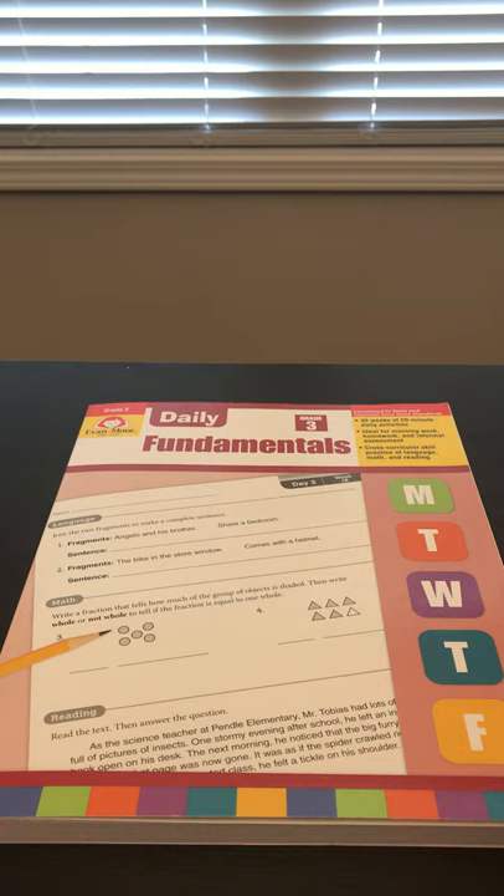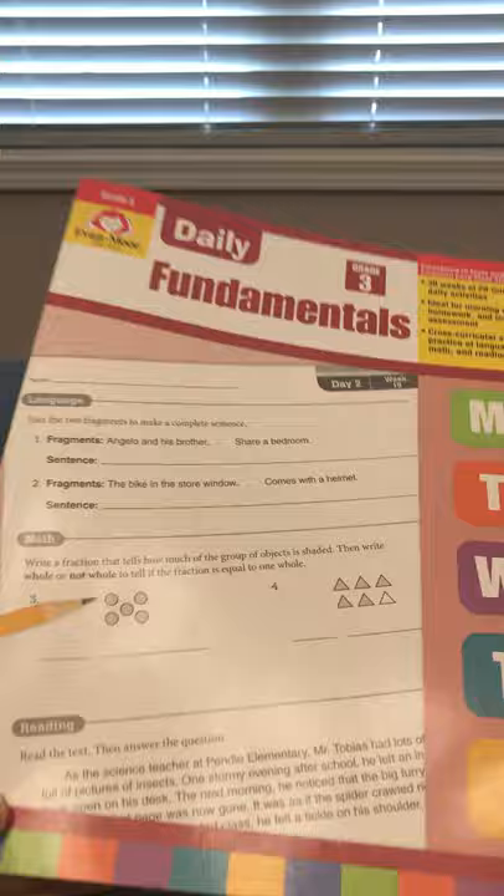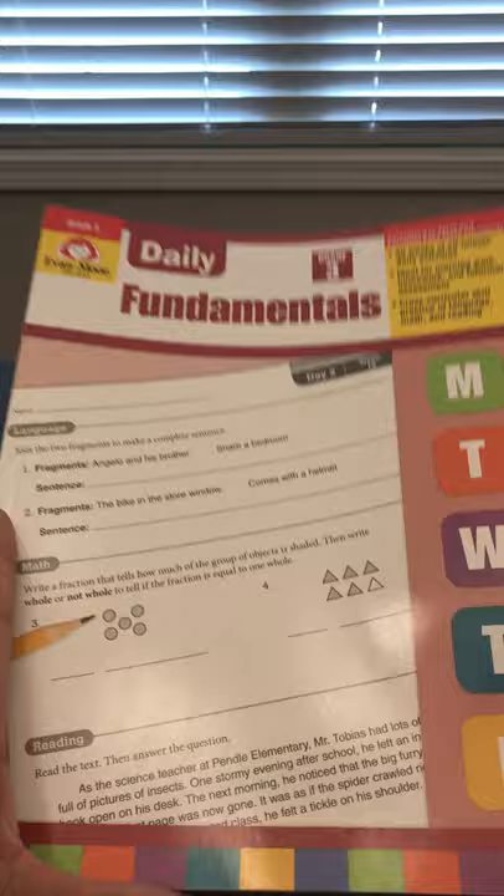Whether through the Language Fundamentals book from Evan-Moor Publishers or whatever curriculum they're using — I do have a review of the Language Fundamentals book on my Instagram. I highly recommend it if you're not looking for a big bulky language arts curriculum. It has a lot of instruction and practice and works really well alongside this book. You get 30 weeks of 20-minute daily lessons, ideal for morning time, homework, or informal assessment.